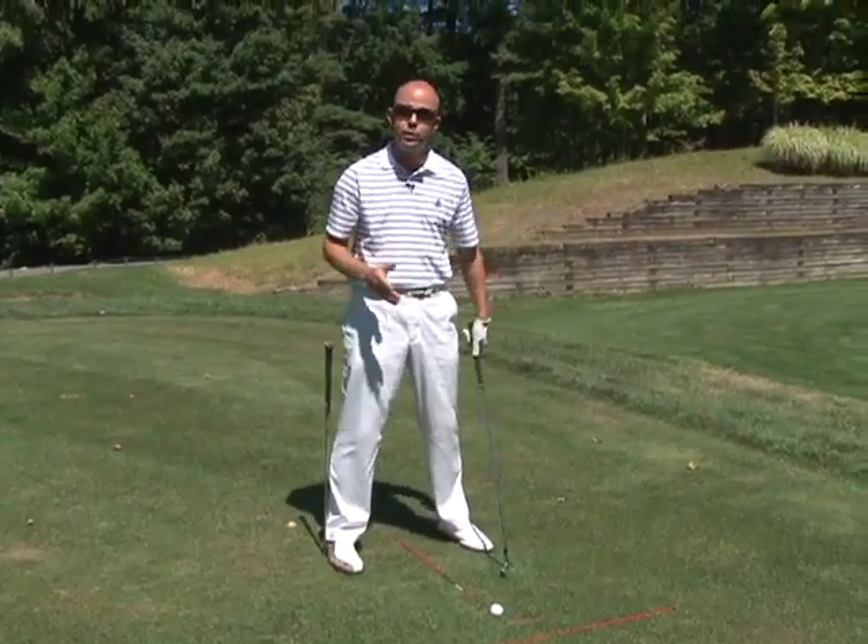Swaying. What is it? How do we check for it? Here's a quick, easy way to make sure that you don't sway, to hit your shots a lot crisper.